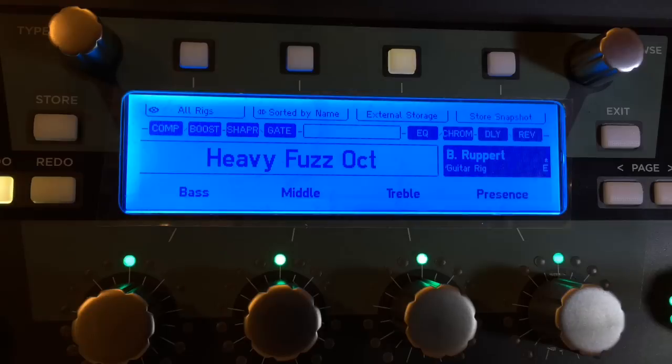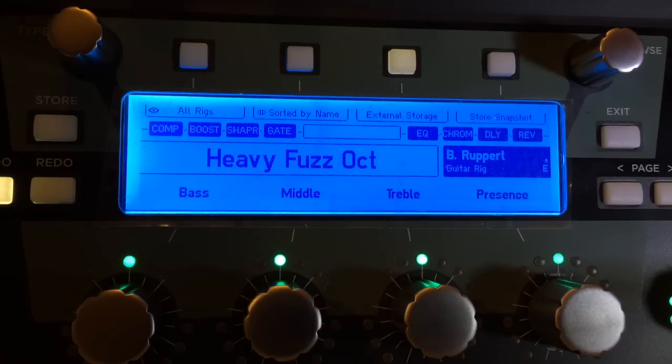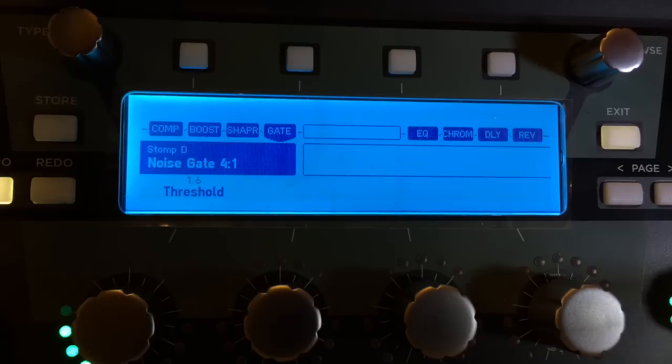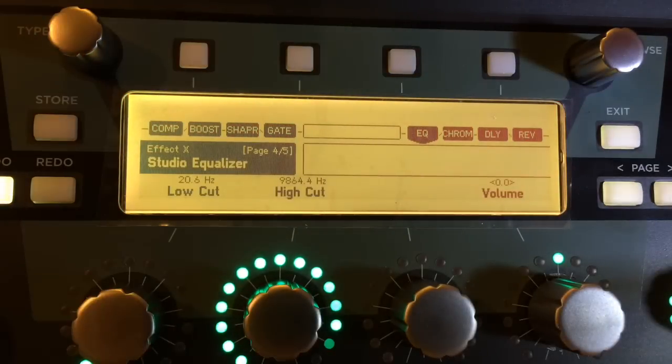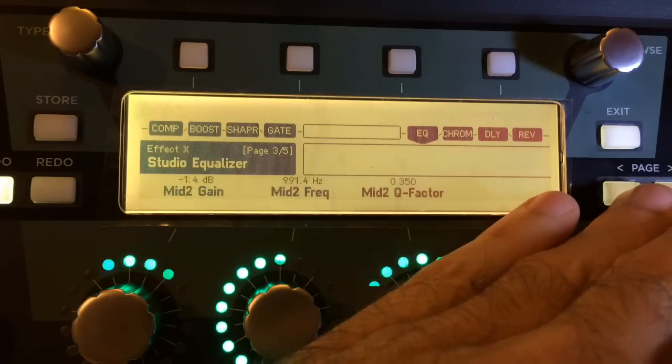So let's go over to the Kemper and I'm going to show you some of the settings. We are starting with the German fuzz profile. My compression settings are just my basic compression settings — same old, same old. Now the gate is at 1.6. The EQ is doing a bunch of fun stuff — let's see if we can get in here and show you what's going on with the EQ.